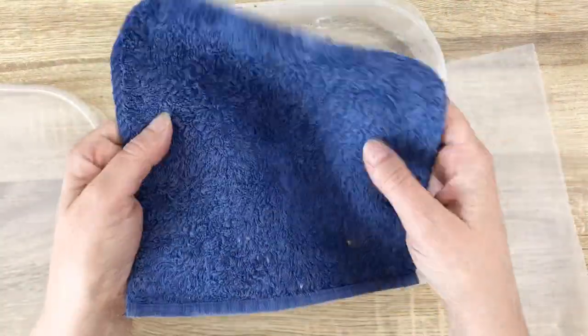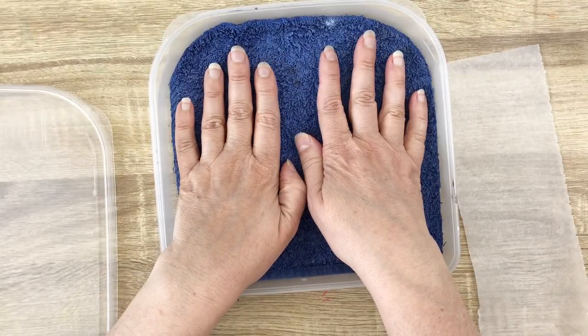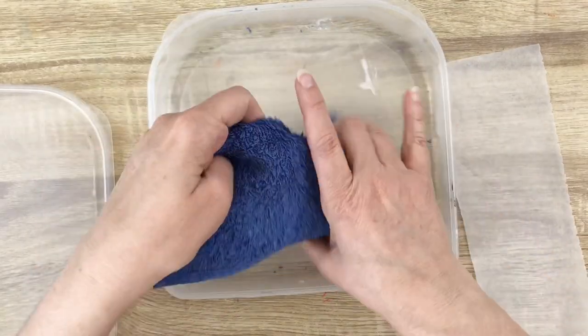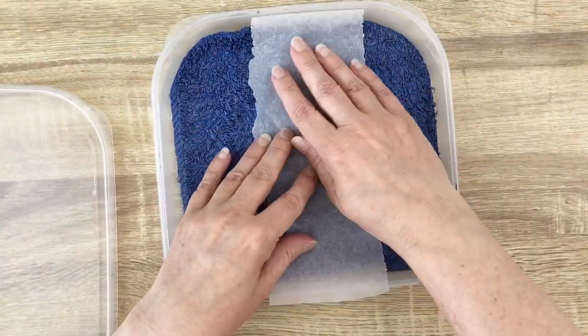I've cut out a piece of towel and you place this in the bottom. Kitchen water, remove the excess water, have it here and place your baking paper on top. Works fine.